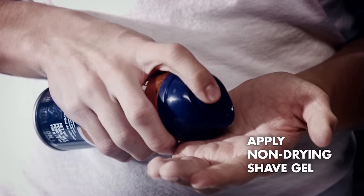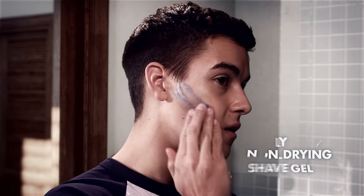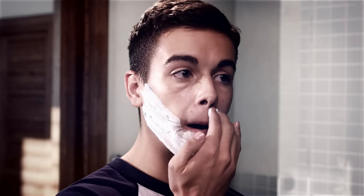Shave gel helps prevent razor burn, so don't forget it. If you have sensitive skin, try letting your shave gel soak in.